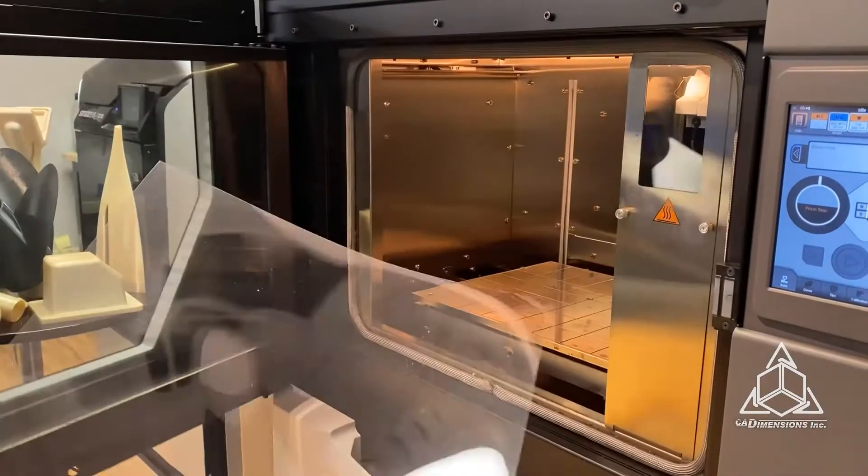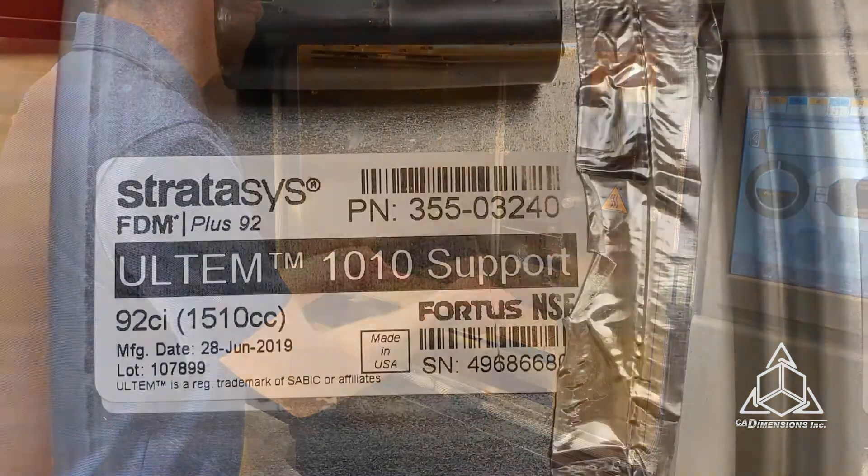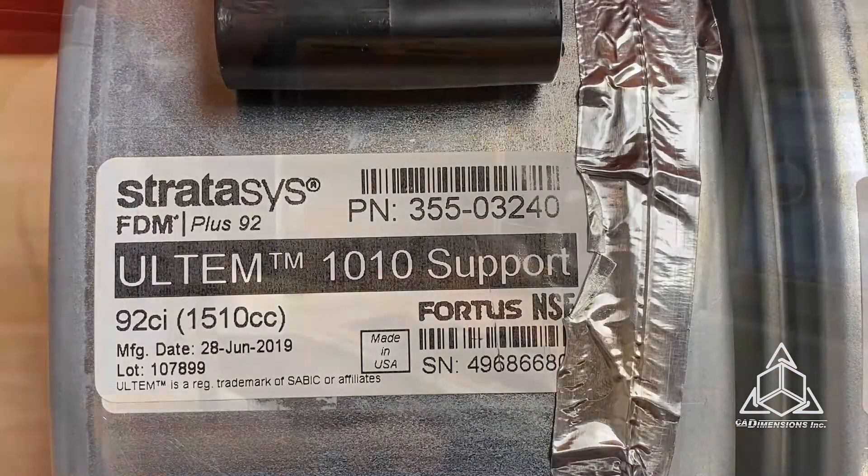Ultem is compatible with the Fortus 450 and the F900. It prints very hot, so it uses a high temperature build sheet and it's limited to breakaway support, conveniently called Ultem 1010 support and Ultem 9085 support.